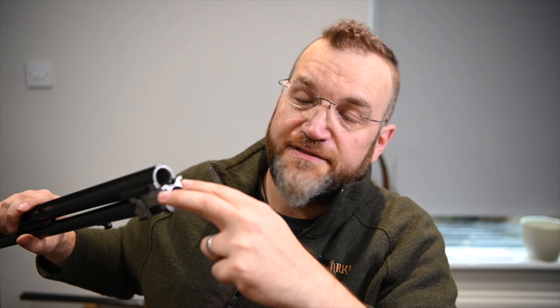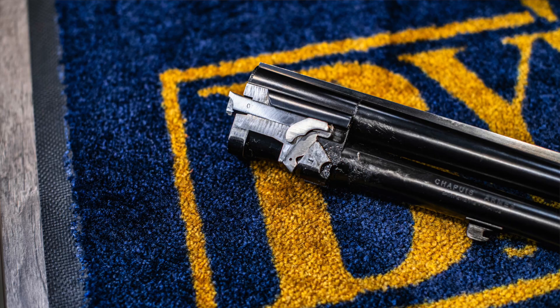In terms of lock-up, the way that this gun hangs together is actually quite interesting from an engineering perspective. We've got a lug that protrudes from the bottom of the monoblock that locates into a slot in the action floor. Then obviously we've got the trunnion pins where the gun hinges, which also forms a point of lock-up, and then the latches protrude from the centre of the action face and locate into these two cutouts in the ejectors.